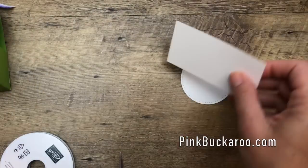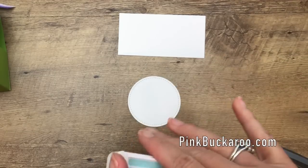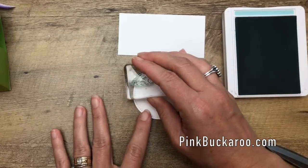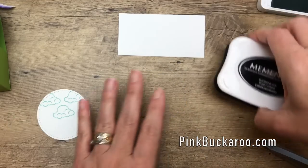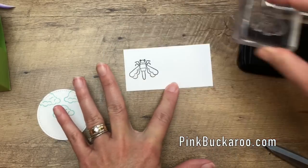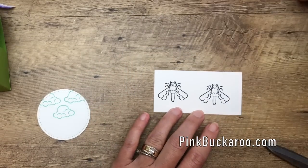Now let's make our tag. You're going to need a Whisper White circle — use the Stitched Circles die, the second largest. I'm going to stamp the little clouds in Pool Party — they look like ice cream scoops! Then I'll get Memento Black and stamp our little dragonfly. I'm going to stamp him twice. I'm using Memento Black because I'm going to use my Stampin' Blends alcohol markers to color it in.